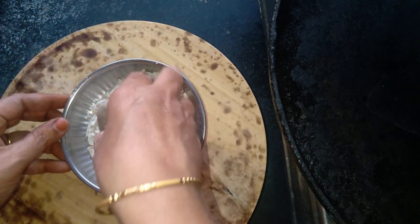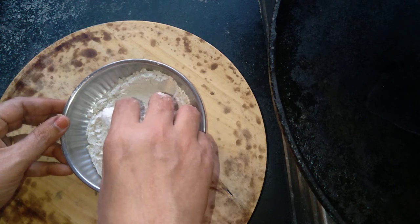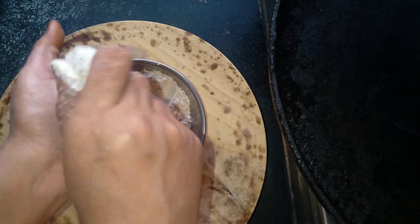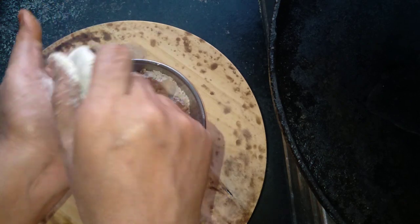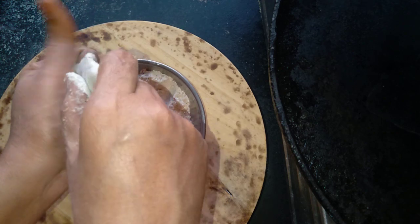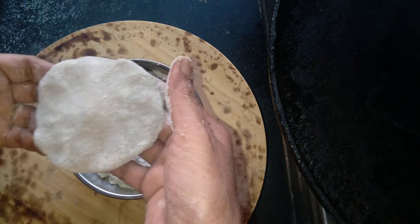I am going to put two sides on the top — it is easy to absorb. Now I am going to press it slowly. I will make this recipe for our pats.